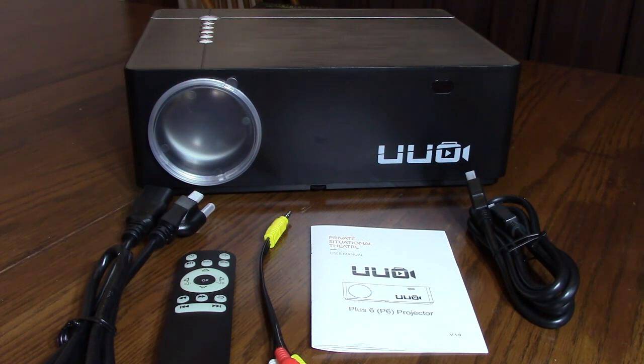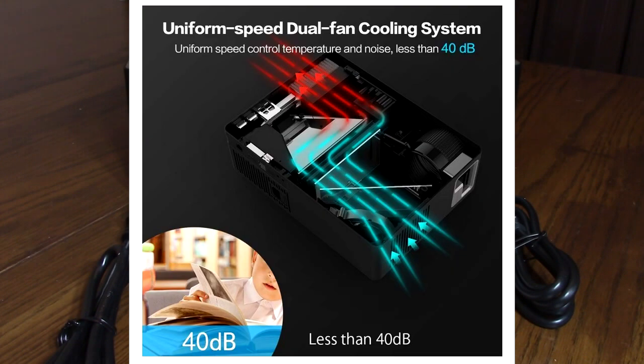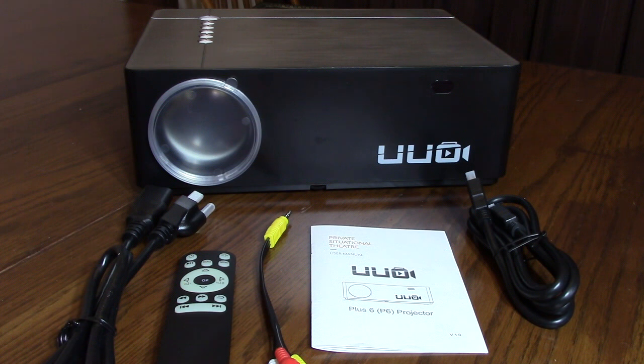It has dual fans inside on adjacent sides, keeping the noise level down to 40 decibels. If it ever overheats and goes above 158 degrees Fahrenheit, it will shut the light off to prevent damage. Because of that efficient cooling, this projector's LED bulb will have a lifespan of 50,000 hours — that's using it six hours a day for 15 years. Pretty impressive.